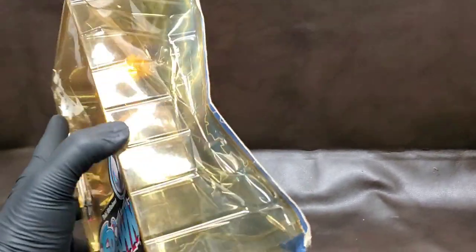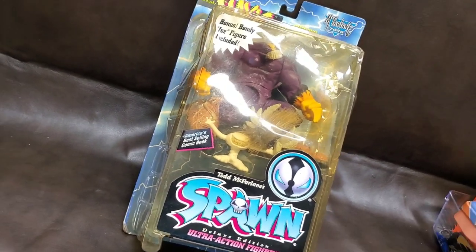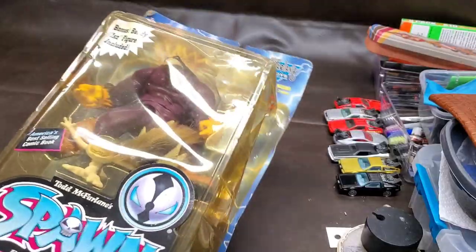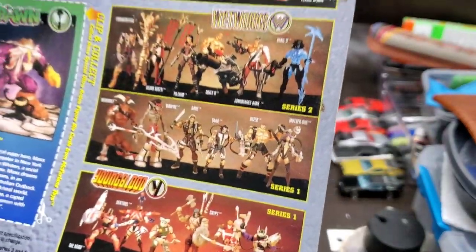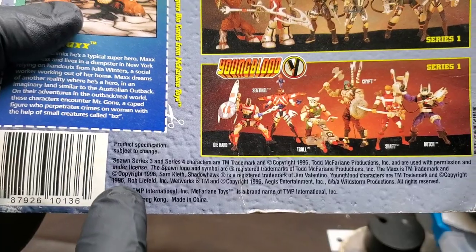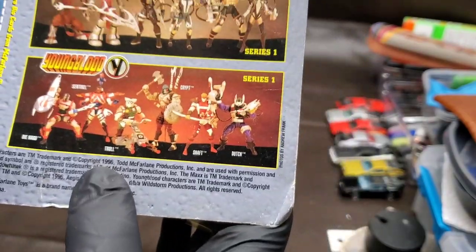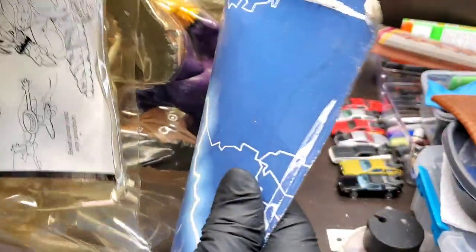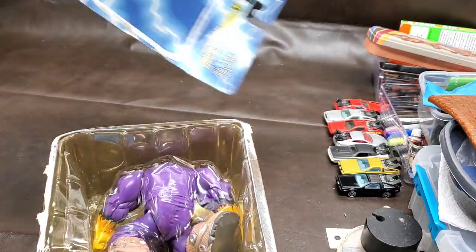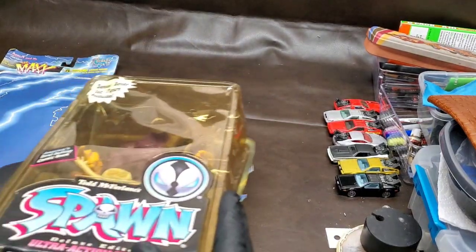Alright, let's pop this baby open and take a look at it. This yellow blister is done — there's no need to preserve it. This thing is sealed in here. What year did this come out? 1996 — copyright '96 right there. Wow. Someone already — wow, it just comes apart with zero effort.